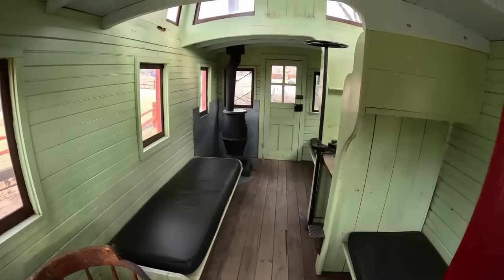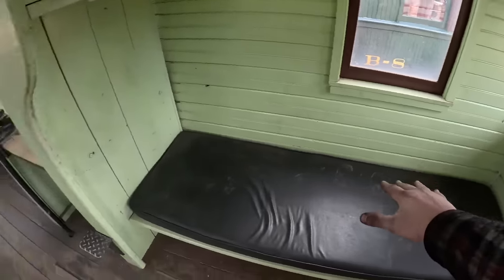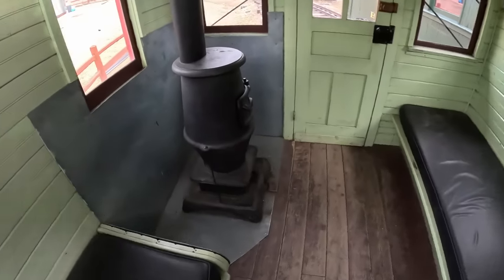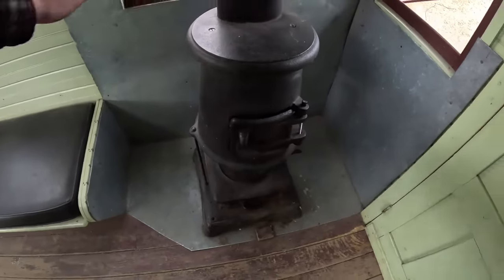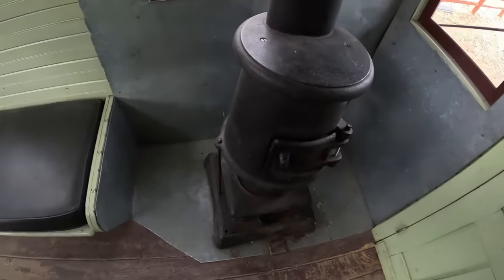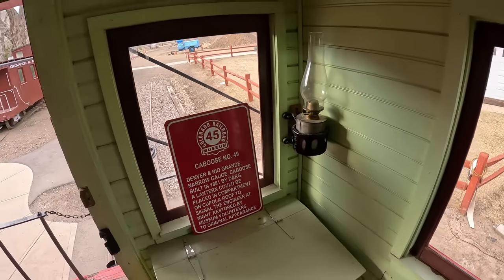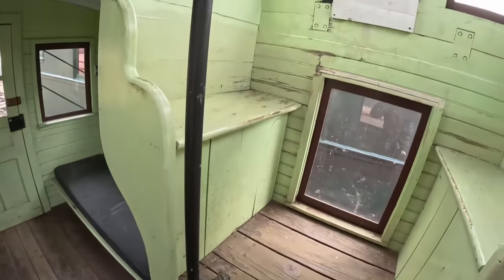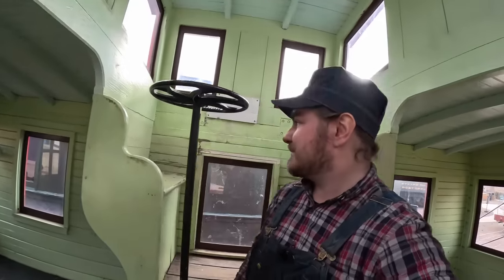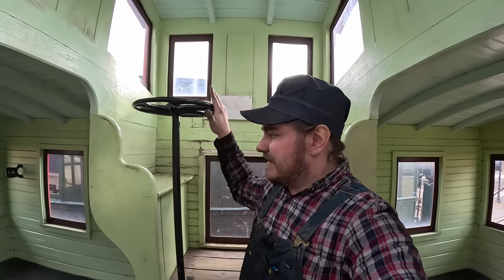Here we have the interior of Caboose 49 — about as plain and simple as it gets. You've got a couple of berths for crew members to rest on, three in total. There's a coal-fired stove with the car insulated around it so it doesn't burn down, a bin for coal to supply that stove, and a desk for the conductor with a simple oil light. And then we have the cupola — the fancy name for the bit of the caboose that sticks up out the top. On these early Denver and Rio Grande cabooses, they also had an extra handbrake right at the cupola.